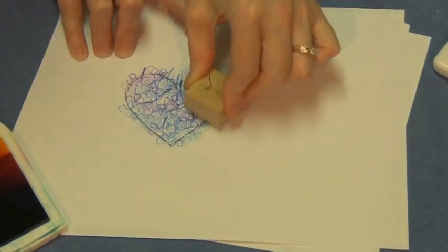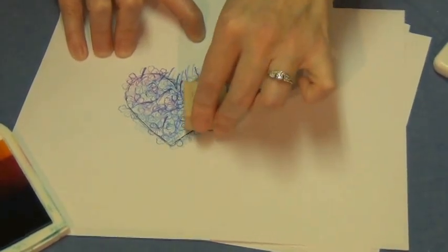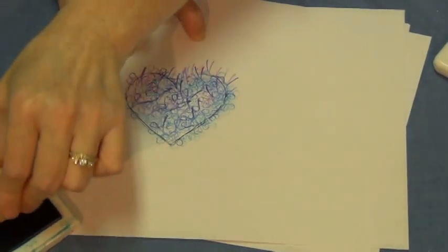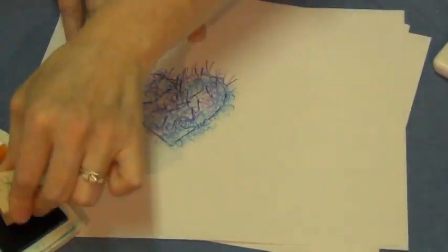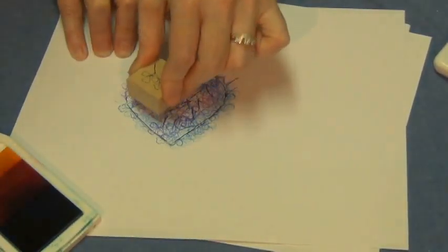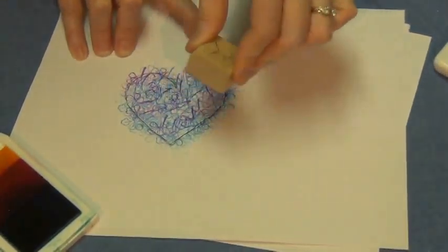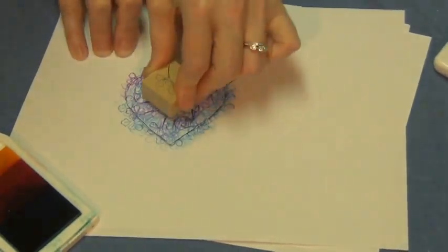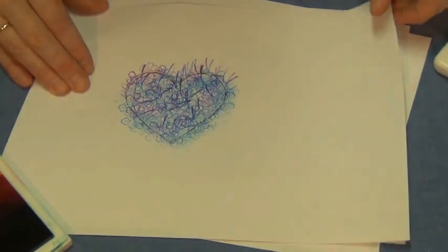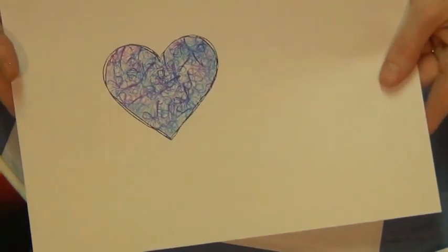When I'm using my rainbow ink pad, I can kind of shade a little bit too, by taking and stamping the darker colors over to one side. The more times you overlap it and stamp it over itself, you start to lose that it's a leaf - you get more of the fact that it's just a pattern. When you take this away, you now have a patterned heart.